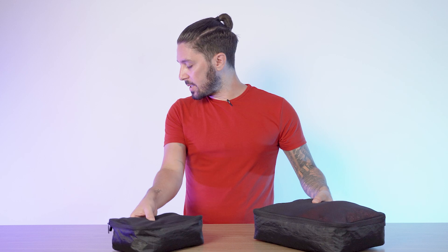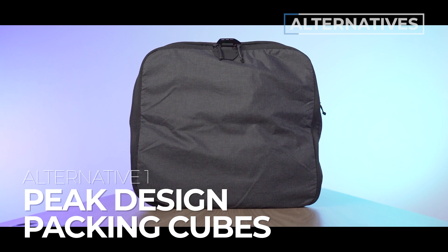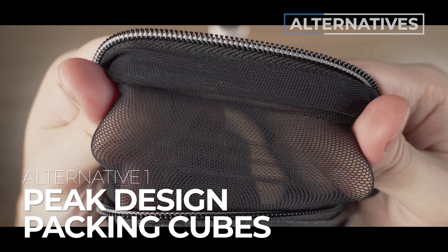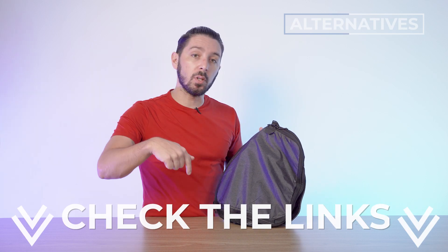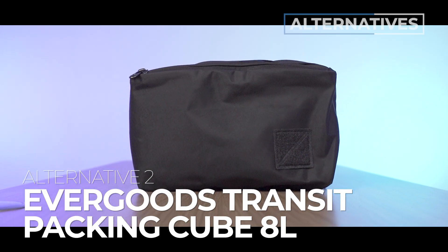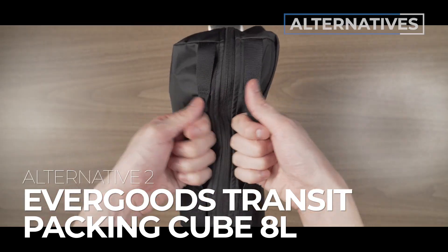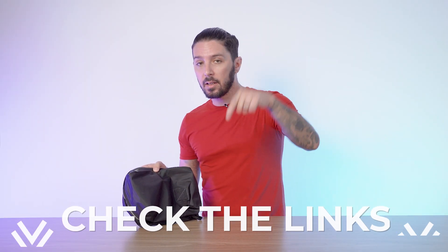In case you aren't into these guys, I promised some alternative recommendations. Alternative number one is the Peak Design Packing Cubes — for you if you're cool with the price point but want more features, especially that expansion and compression thing. To learn more, take a look at the description below for a link to our full review. Alternative number two is the EverGoods Transit Packing Cube 8-Liter — for you if you're looking for robust and durable but don't need three packing cubes, just one awesome one. It's kind of crazy how much this thing can pack. Check the description below for links to our full review.